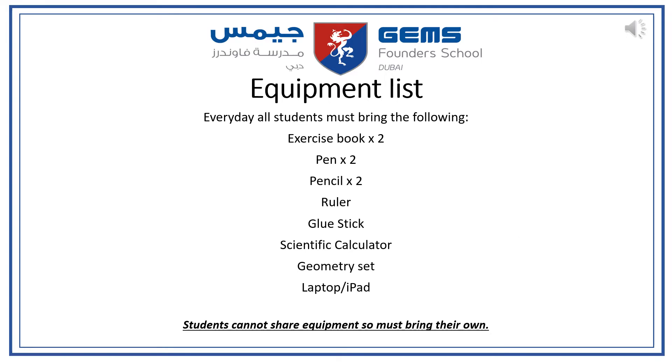Students are expected to have the following equipment for every maths lesson. They need two exercise books — one for their daily maths work and the other for their mastery sheets. They also need two pens, two pencils, and a ruler.